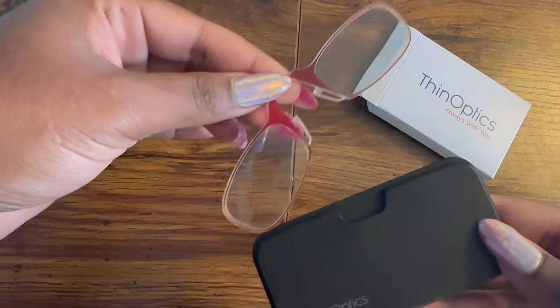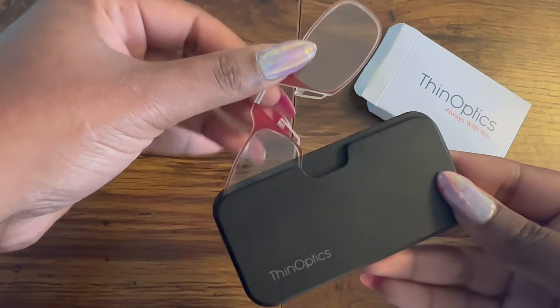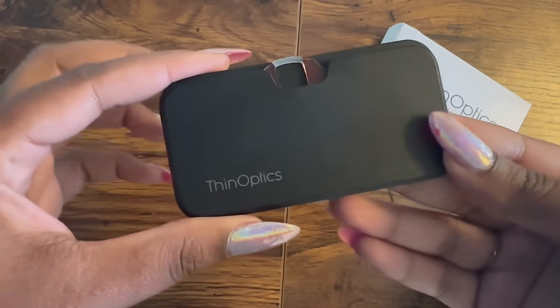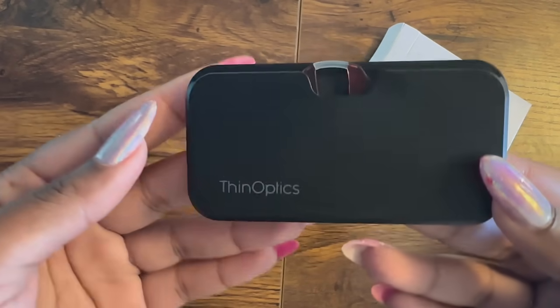Putting them back is simple too. Slide one lens into the case, bend the bridge, fit the other lens in, and press down. They'll snap right into place.